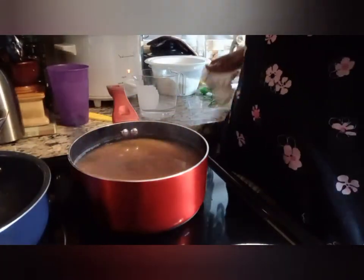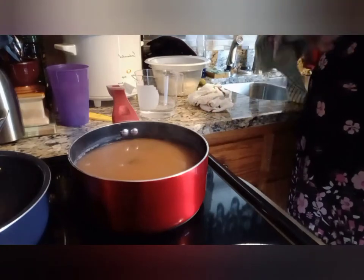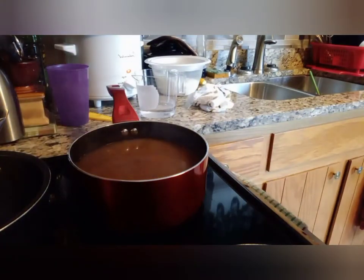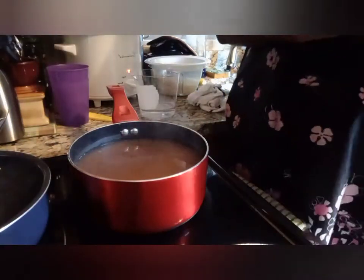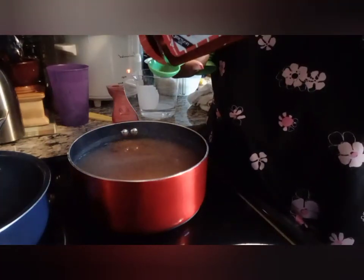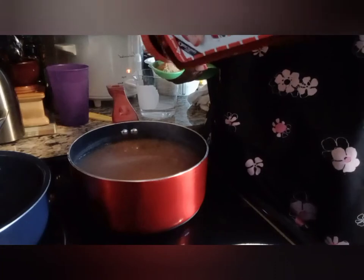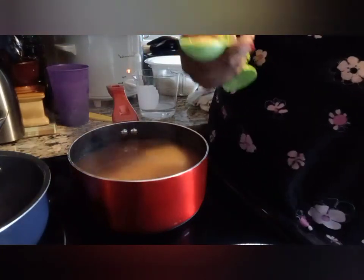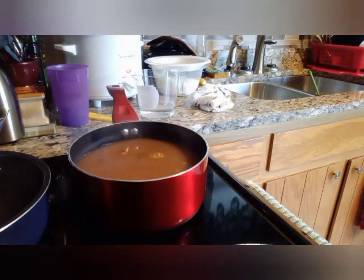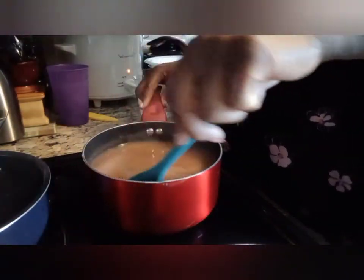I don't taste any salt in it at all, so I think what I will do is add a half tablespoon of Lawry's seasoning salt. This is the one you have to really be careful with because if you put too much of it, it's going to be salty. So we'll go with half a tablespoon of that.